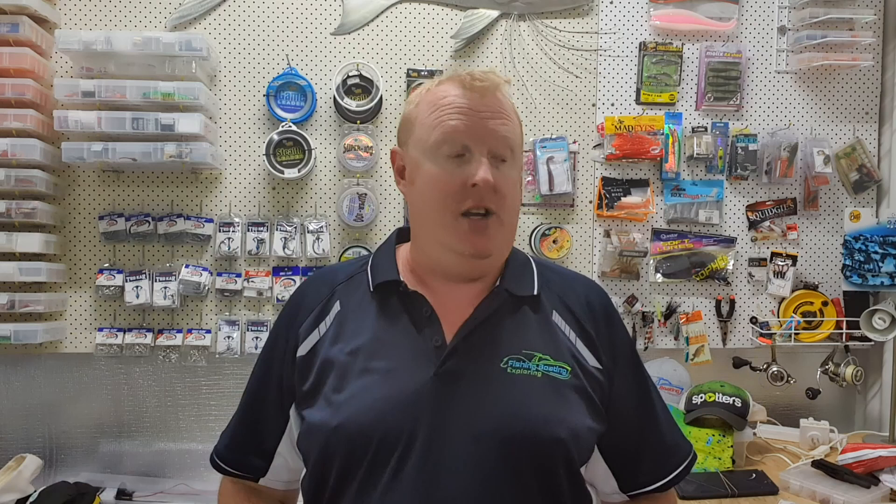You'd think by now I would have learnt this lesson well and truly. I've written a number of articles that have been published by Fish and Boat Magazine, and there's also a couple up on our blog site at fishingboatingexploring.com.au, all about getting the balance right with your fishing outfit — the rod, the reel, the line, the knots, everything.